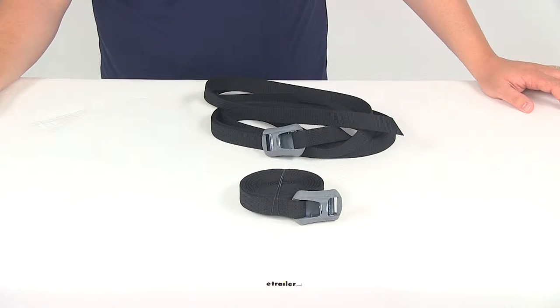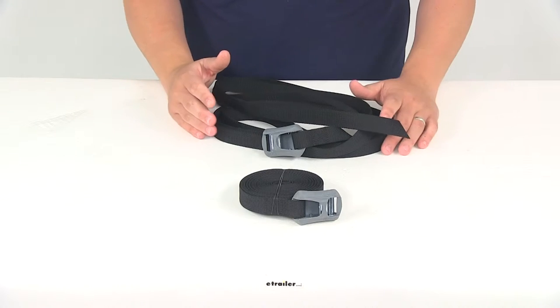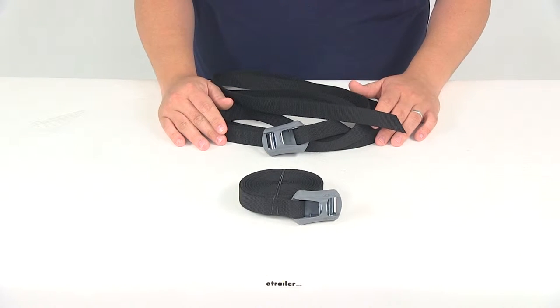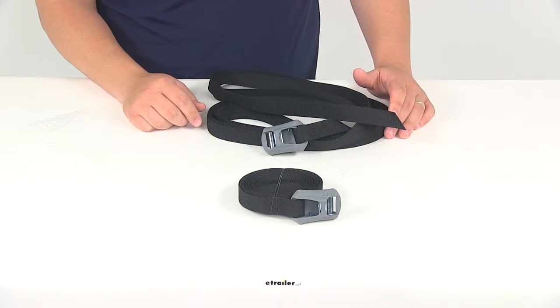Today we're going to be taking a look at part number Y05006. These are the Yakima cinch straps with the padded cam buckles. You're going to get one pair or two straps. The cinching tie downs are going to let you secure a variety of items to your cargo carrier or roof rack. This unit is going to be ideal for kayaks, canoes, surfboards, paddle boards, as well as a lot of other gear.